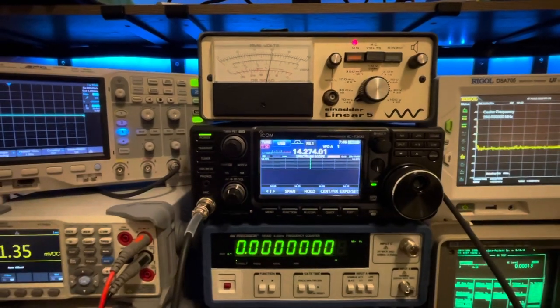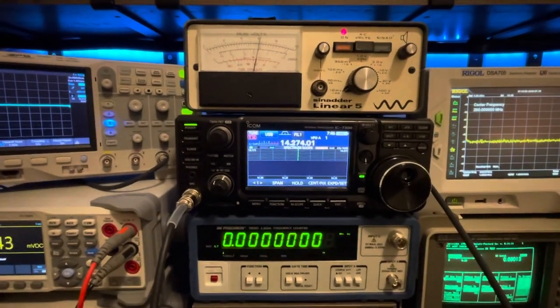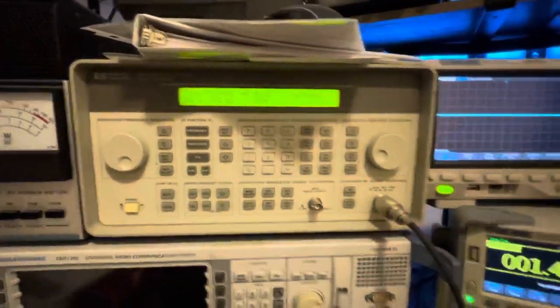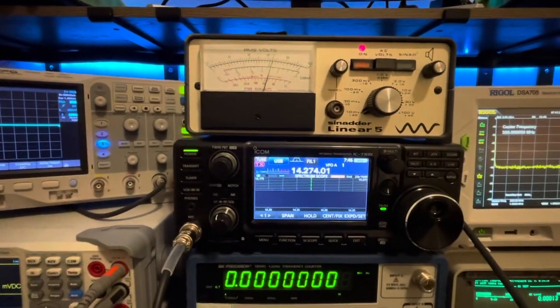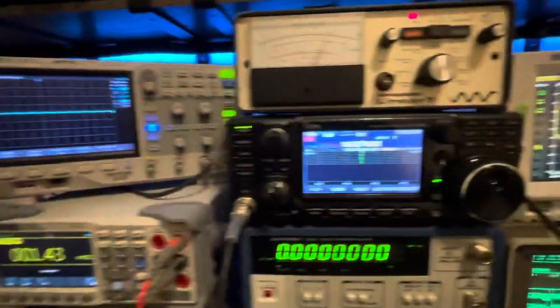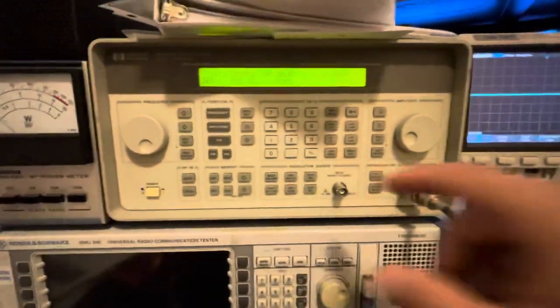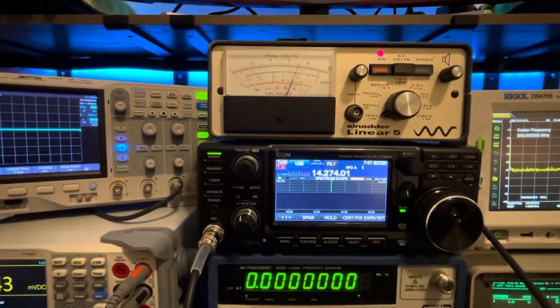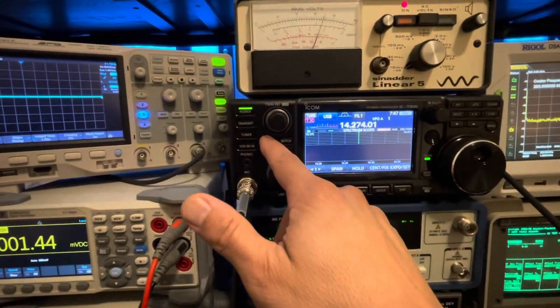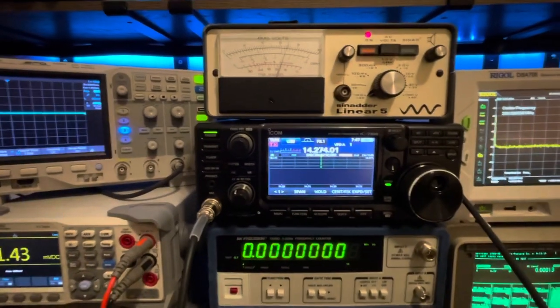Let's see where we get down to 10 dB of SINAD. At minus 125 dBm she's at about 11 dB. At minus 128 dBm she's at 8 dB. Going back to minus 127 dBm she's just about 9 to 10 dB. Now let's throw on preamp 2 - with amp 2 she was able to do just 10 dB at minus 127 dBm.